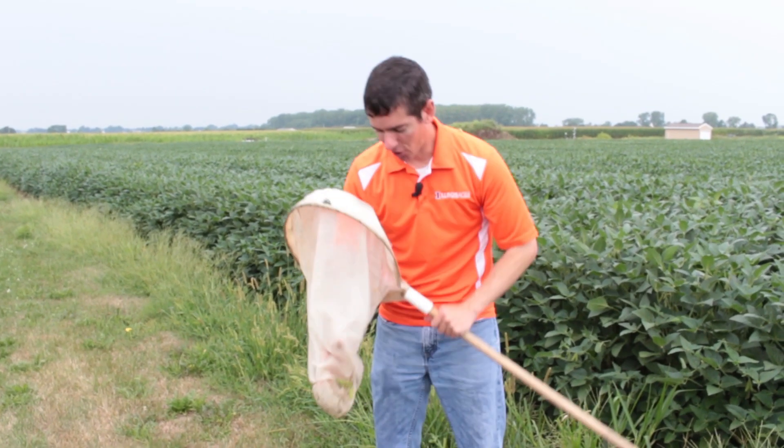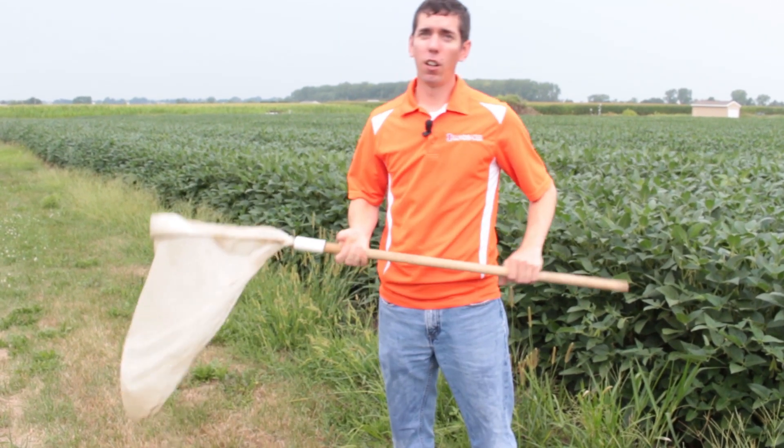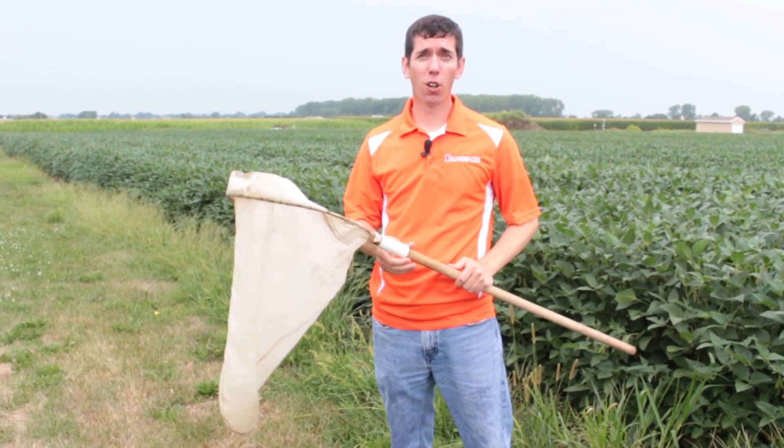You can also see how wet this net is when you're finished. You shake that off, take a few swings with it, and then this polyester net is ready to go again.